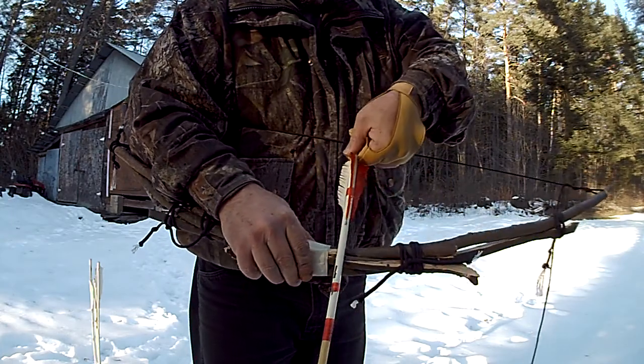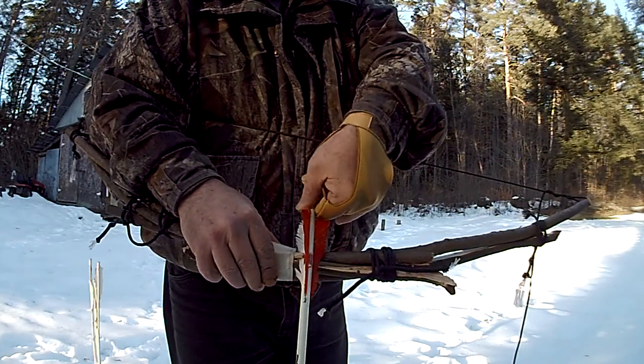That way it shoots almost perfectly every time. The fletching goes right underneath so I don't see it.